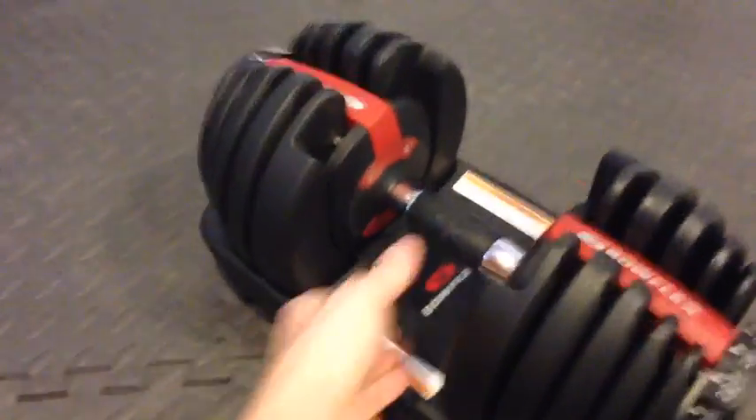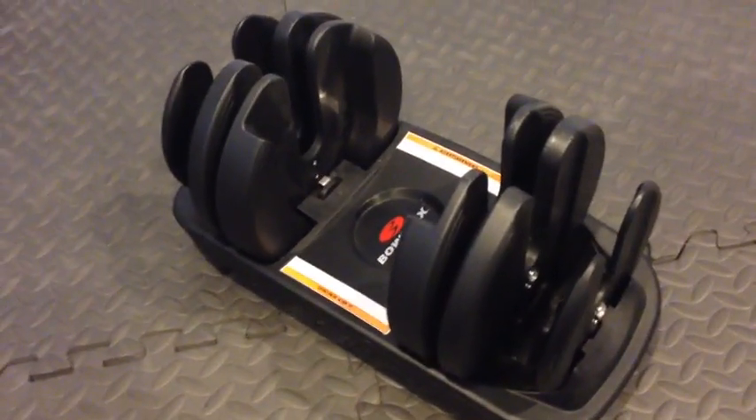They do come with a bottom case. When you take the dumbbell out, it leaves some weights behind and takes the ones you need with you.